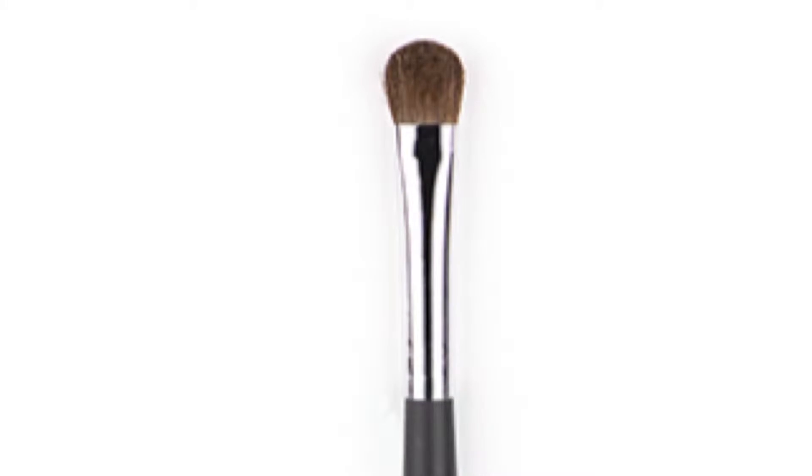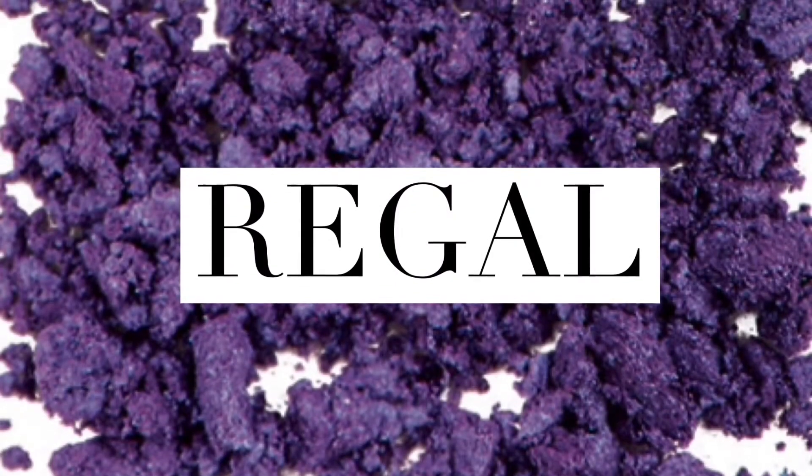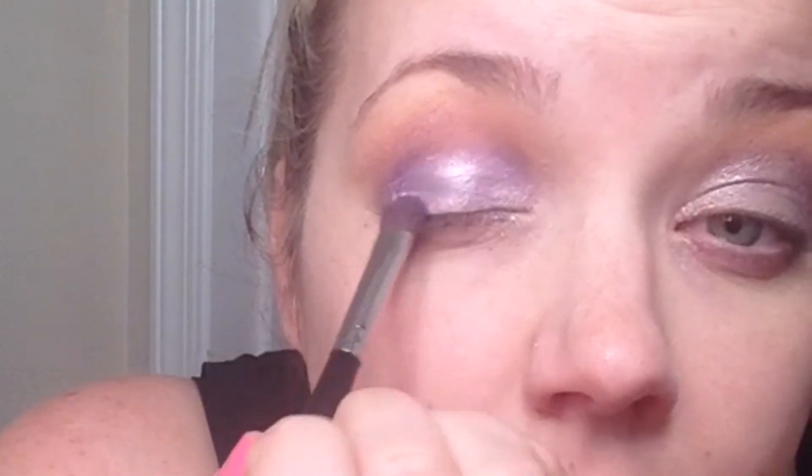Just blend and remember — don't sweep and don't go back and forth, but really just pat. Now we're going in with a slightly larger rounded fluffy brush and we're going to use the color Regal once again — the color we started with on our lid. We're going to pat this color in a downward sweep, patting it over the light color.